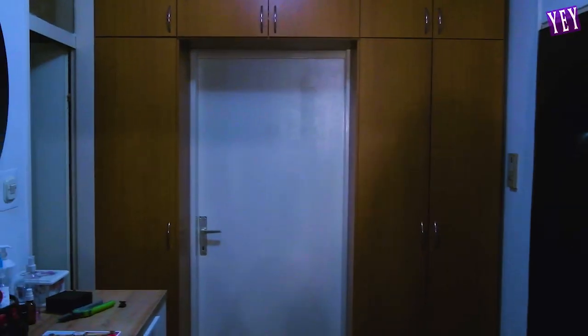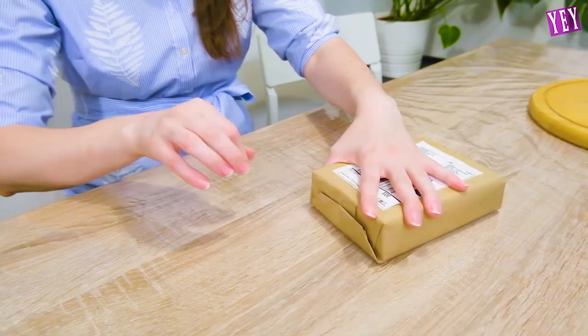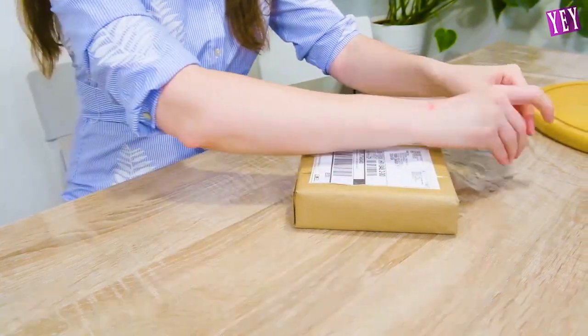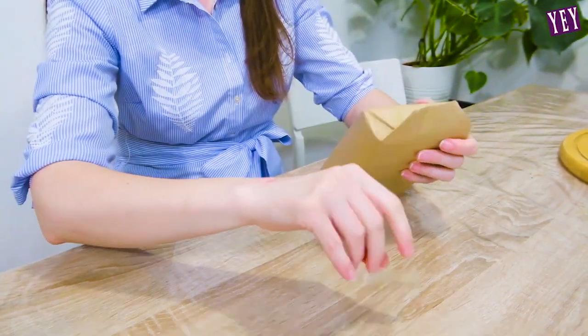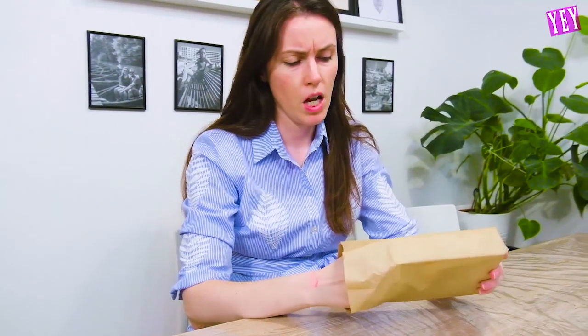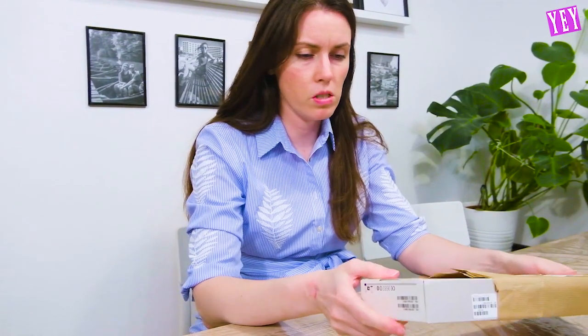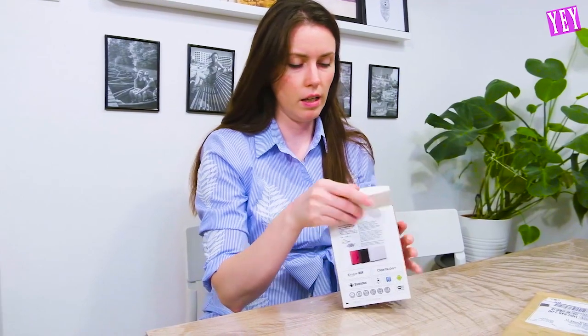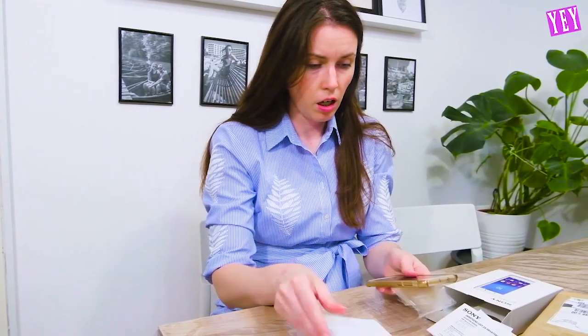I'm so excited. I have been waiting for my iPhone 13 for so long. Cannot wait to open it. I'm happy like a child. Wait — I don't know my box. I can't believe it. Oh my god.